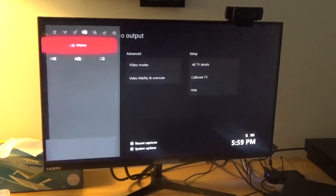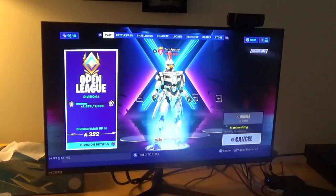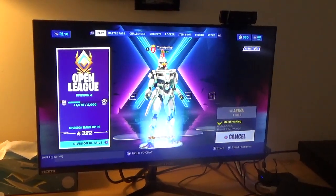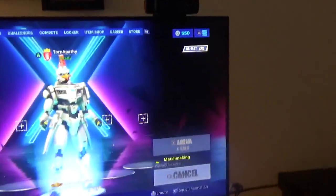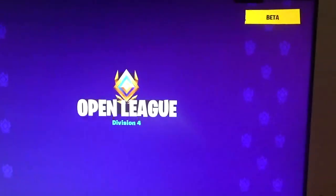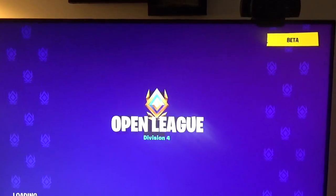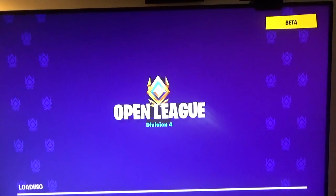Alright, so we have that set up. I already have Fortnite pulled up. The reason why I have it pulled up is because it shows you the FPS count on the game screen. So you can see as it loads up, there's no stuttering, there's no issues.